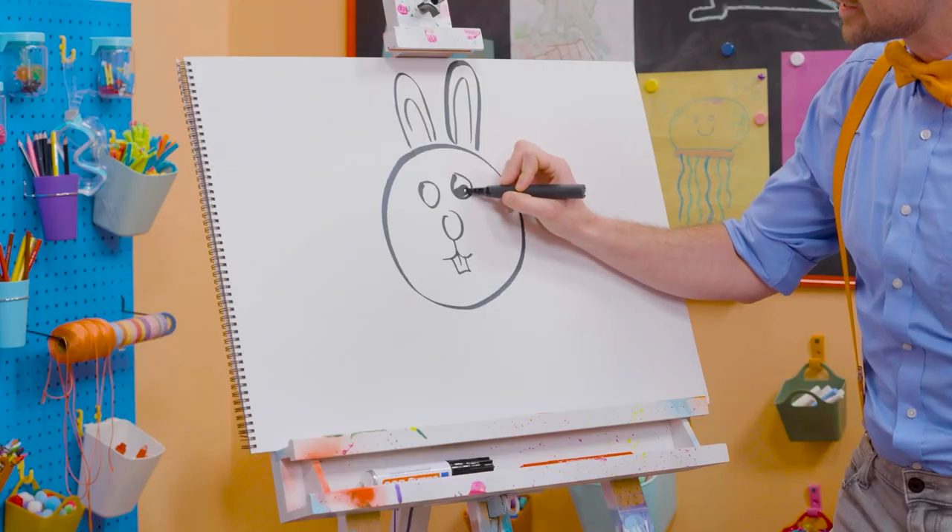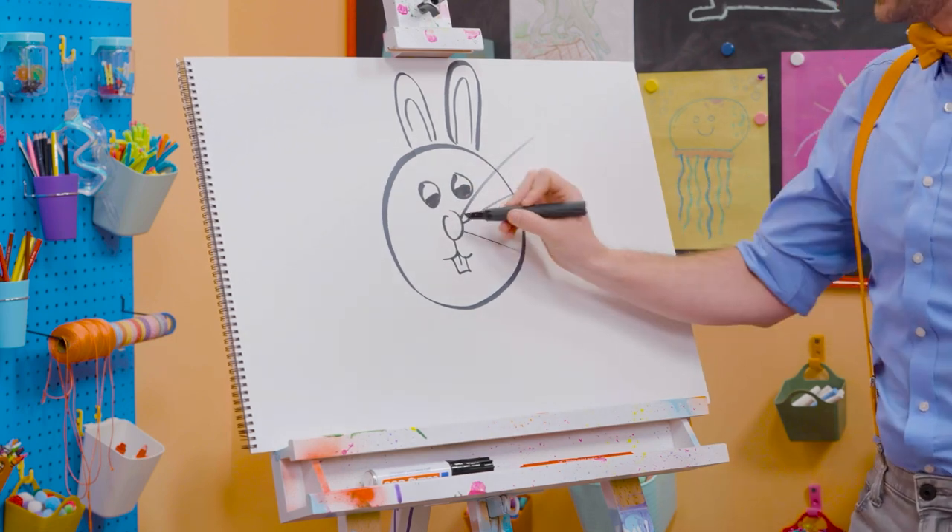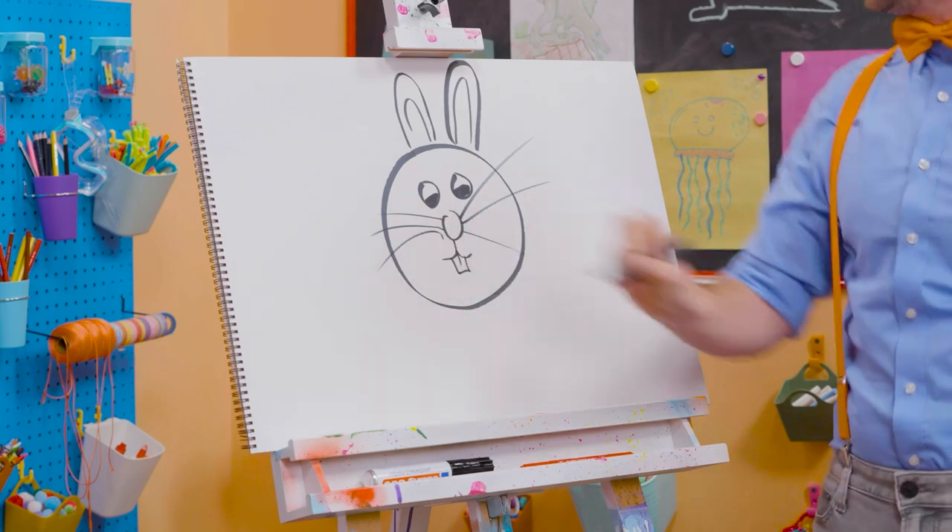All right, let's draw on the eyes. There we go. Can't forget about the big whiskers. There we go. So cute!